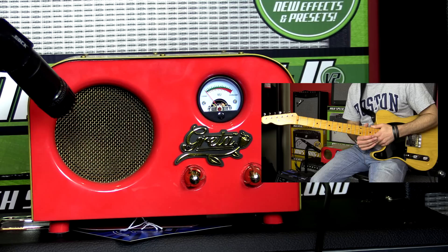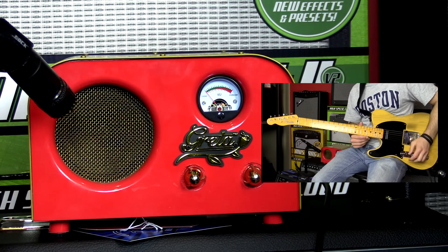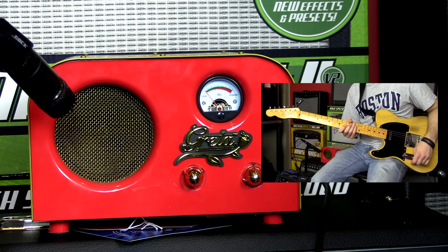It's mic'd up with an SM57. I'm playing my '52 Telecaster reissue with Joe Barton pickups, and the volume and tone are about halfway up.